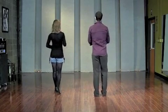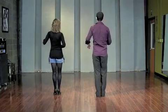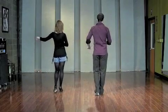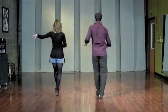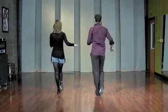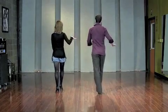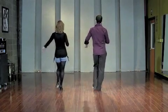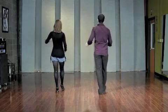From the top: five, six, seven — right, left, right, transfer — left, right, left, transfer — right, left, right, transfer — left, right, left, transfer. Remember to take small steps: right, left, right, transfer — left, right, left, transfer.